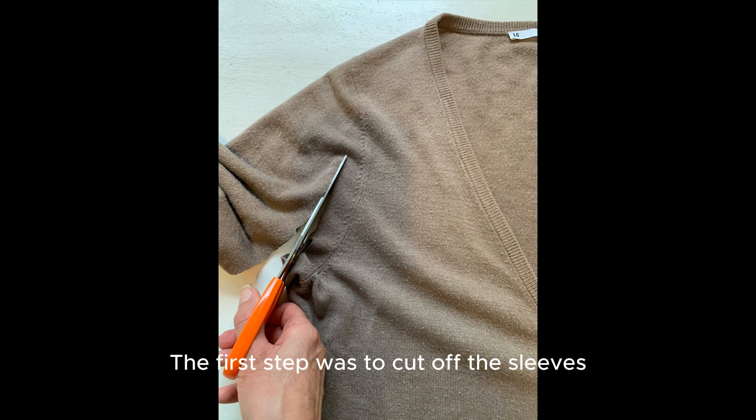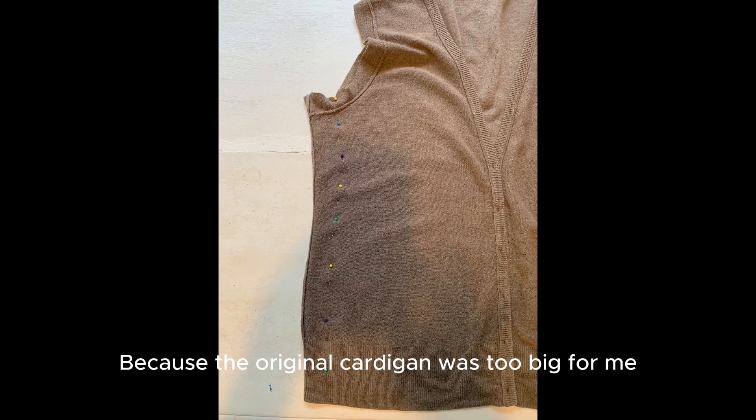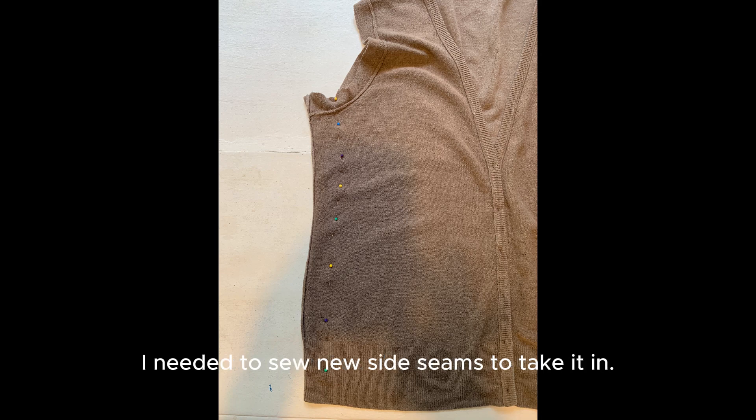The first step was to cut off the sleeves, making sure that I left enough fabric for the new sleeve hem. Because the original cardigan was too big for me, I needed to sew new side seams to take it in.